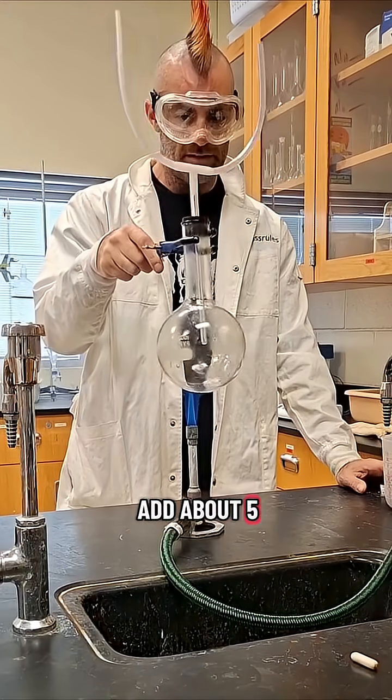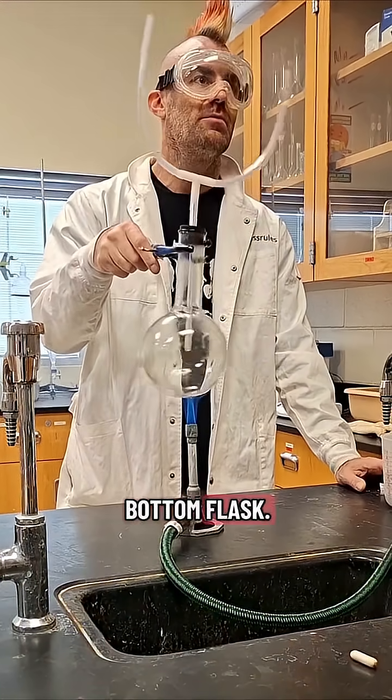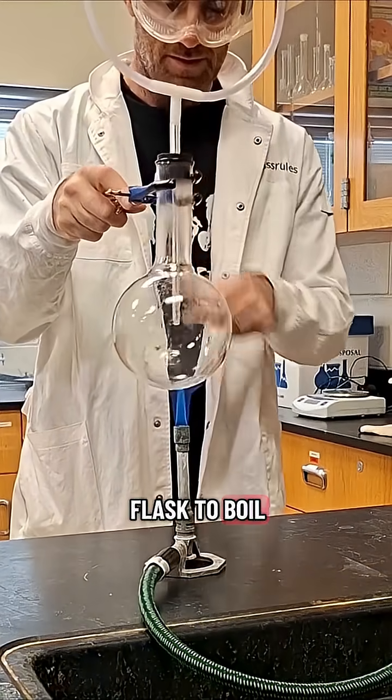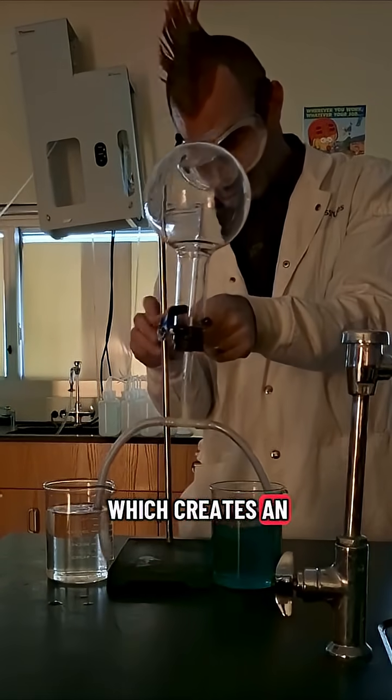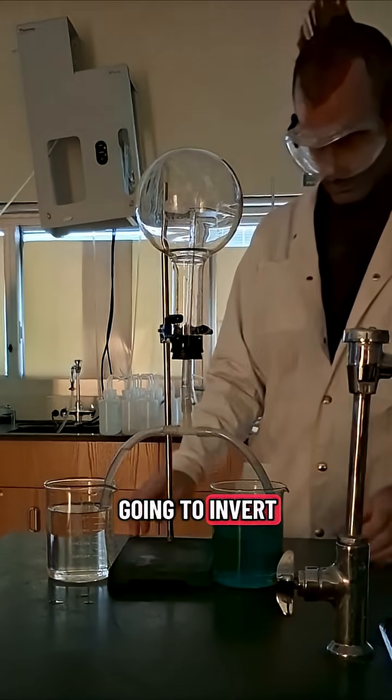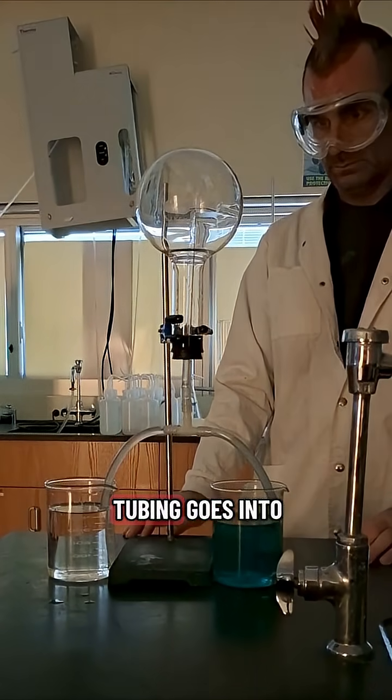add about 5 to 10 milliliters of ammonium hydroxide to your round bottom flask. Put your stopper and tubing in and heat the flask to boil the ammonium hydroxide, which creates an ammonia-rich environment in the flask. You are then going to invert the flask, making sure your tubing goes into both beakers.